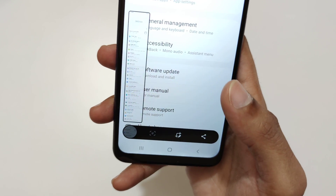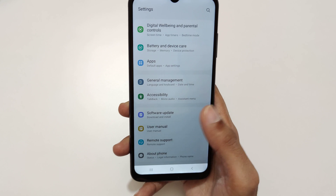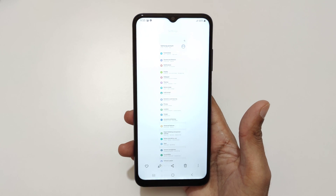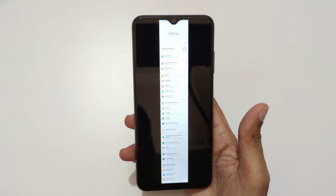You can see we're already at the bottom of the page. Now tap on that screenshot and open with gallery. You can see this is the longest screenshot taken with the Samsung Galaxy A03s smartphone.